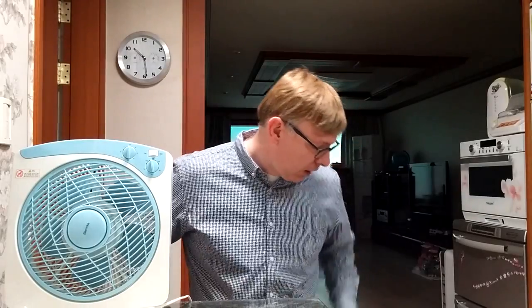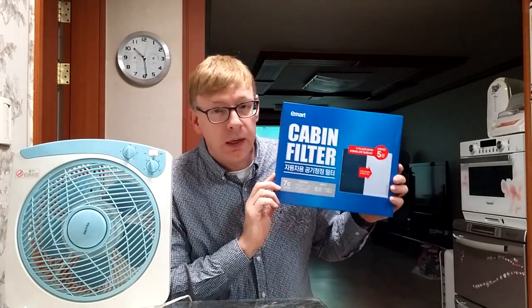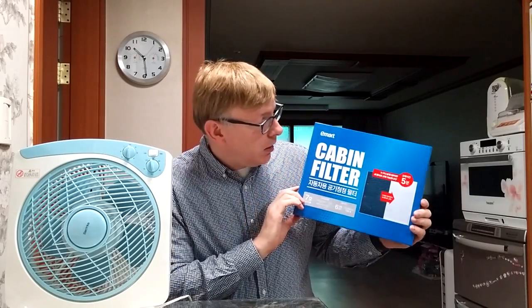Take a fan — it can be this size, or you can take a larger fan; here I've got a larger one like this. And you can go to the automotive section of EMART or go online to Gmarket and purchase a cabin air filter. These are for a car — for an air conditioner in a car — and all they are is a basic HEPA filter.